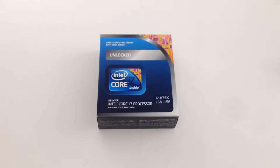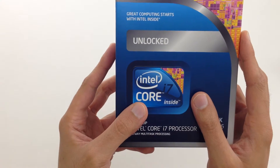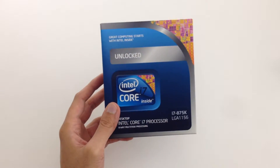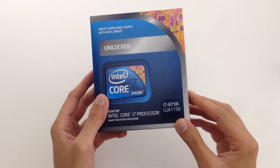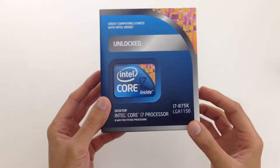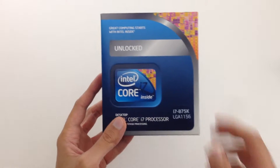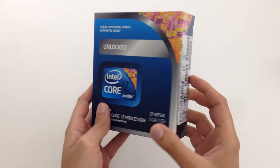This processor comes unlocked straight from the factory. What that basically means is you can change or alter the frequency and the voltage to your liking. Intel doesn't recommend that because they say you can void the warranty. But that's why people get it and you can basically overclock it.